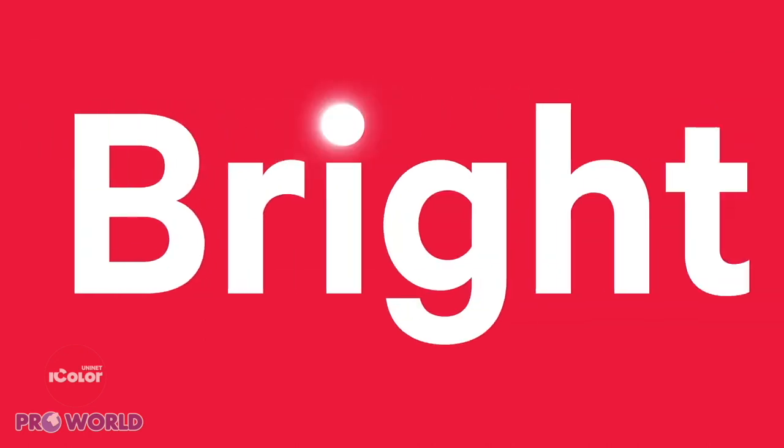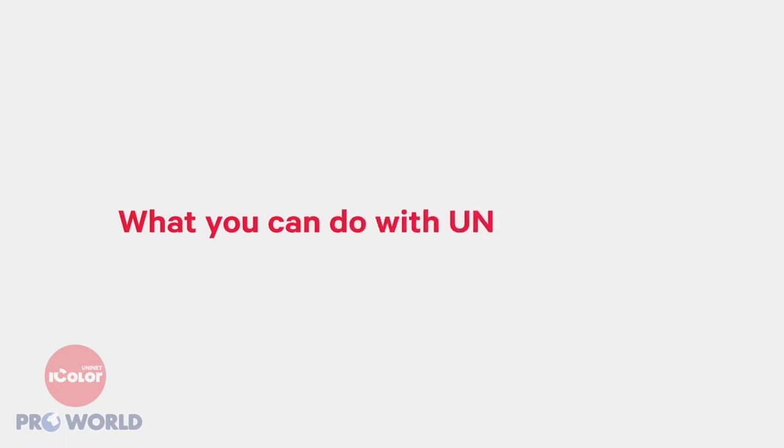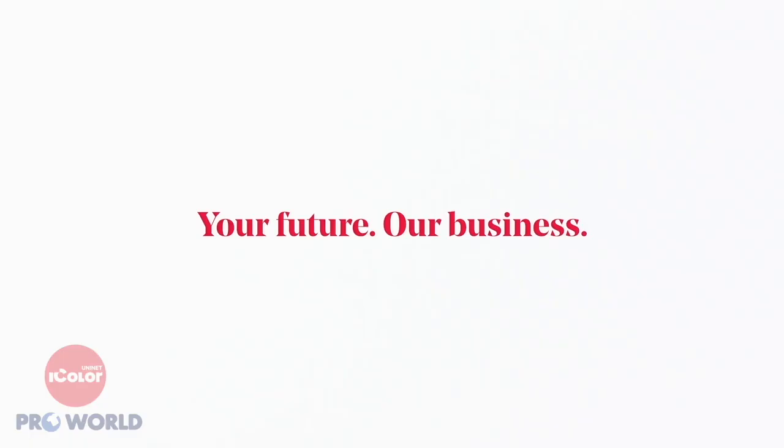Put Select Ultra Bright iColor paper to work for you. It's not what UniNet iColor can do for you, but what you can do with UniNet iColor. UniNet iColor — your future, our business.